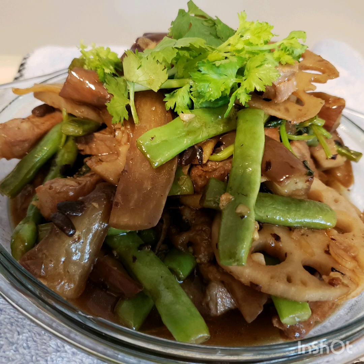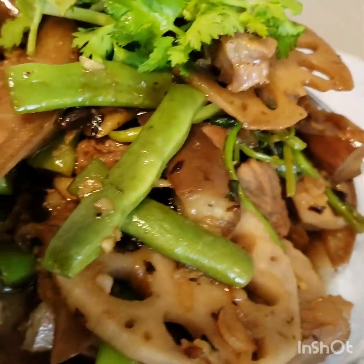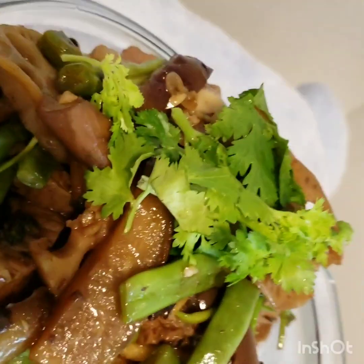And now guys, this is our finished product. It's best for dinner, for pulutan also, and also for lunch time. Any beverages is a good partner also.